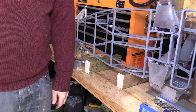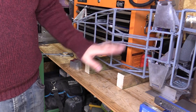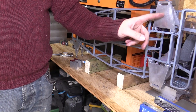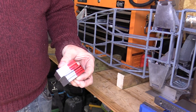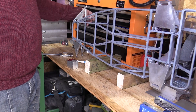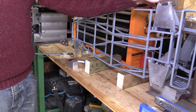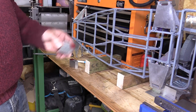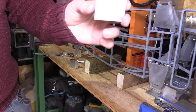Hi guys, welcome back to Mr Mechanical. In this video we're back on the Mini K trim. In the last video we made the rear uprights, left and right side. In this video we're going to be making the front uprights which will fix these front wishbones. These are a little bit more complex than the rear uprights because the front uprights not only need to go up and down with the suspension but they also need to steer the front wheels, so there's a little bit more detail in these parts.